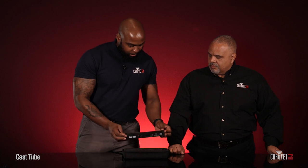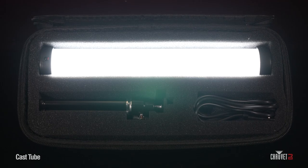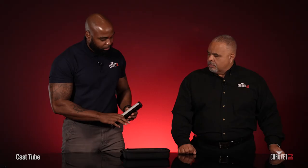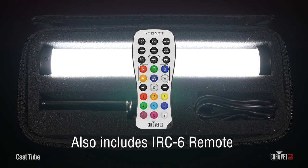Alright Jeff, so what you have here is a very compact 10-inch battery powered tube. Like you said, it's perfect for vlogging or any on-camera solution. What you get in this very nice custom hard shell carry case is the Cast Tube itself, a telescoping tripod, and a Type-C USB charger. So you can use any sort of USB charger with this to charge up the battery. Correct.